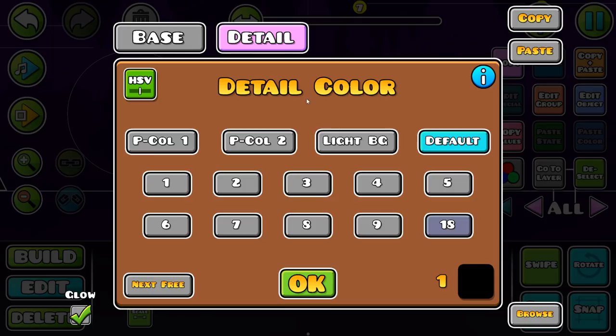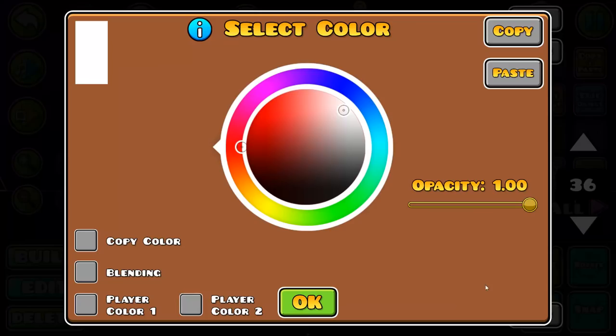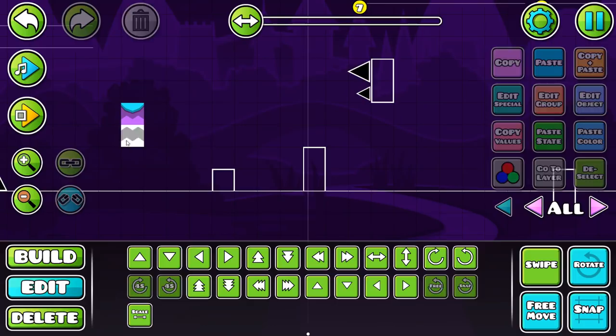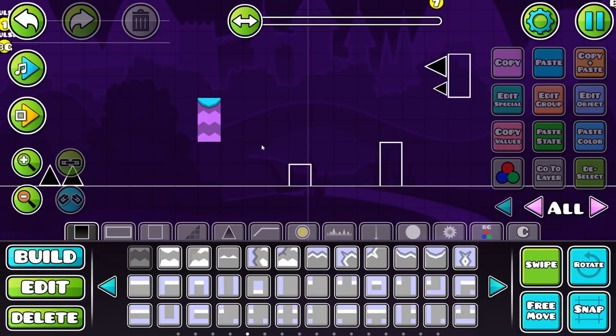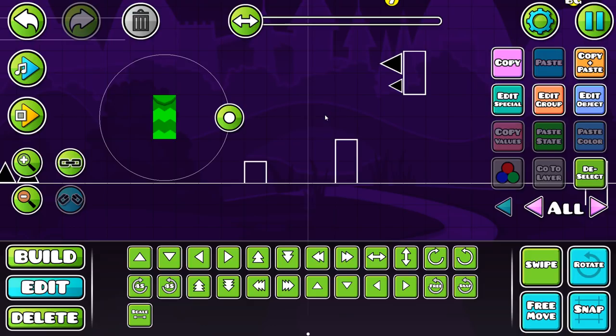We're going to start by placing a couple down so we can edit them. For colors, you want to make the top part a nice little accent color — I'm going to make it blue. Then for the base, we're going to make it similar to the background color, so we'll make a new color — a purple-pinkish in between the two. That looks pretty nice.